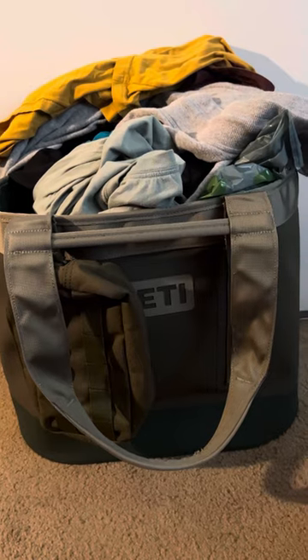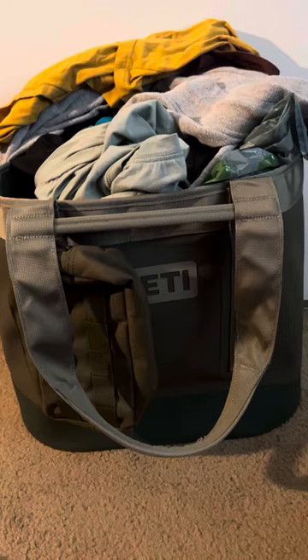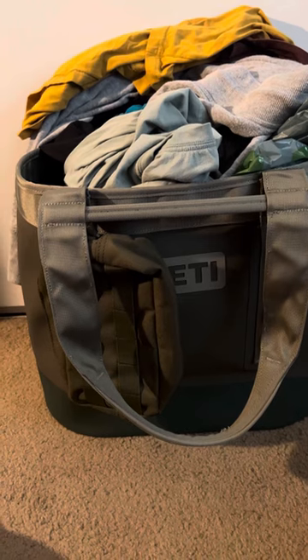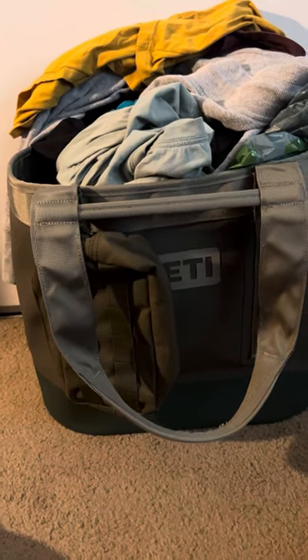I actually use it for work, flights, and trips, camping, outdoors, snow, snowboarding. It will hold your delicate laundry, as well as your dirty, outdoors, wet, slimy, grimy gear. Alright, let's get into it.